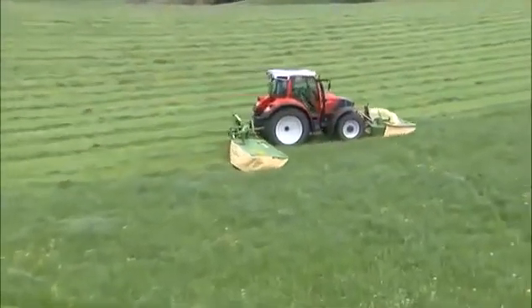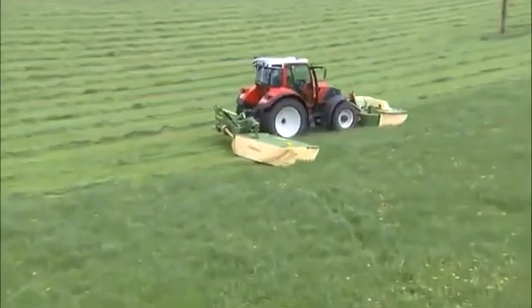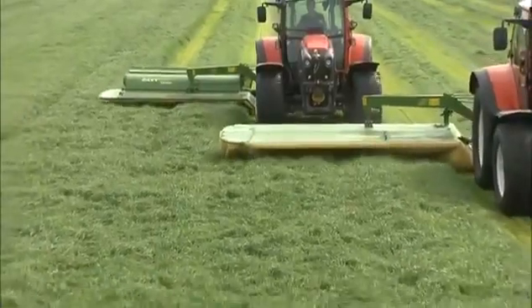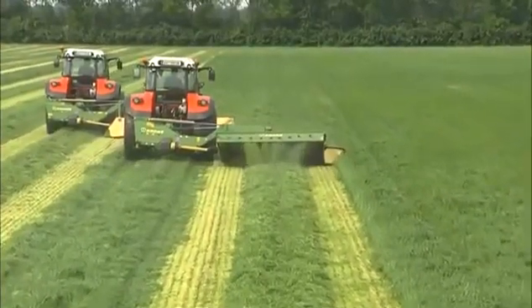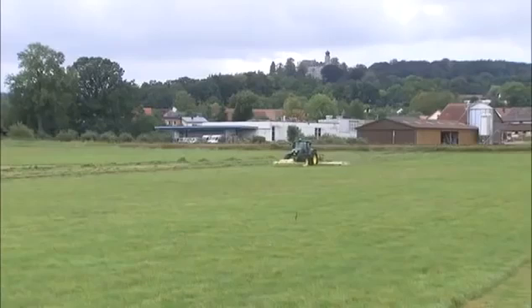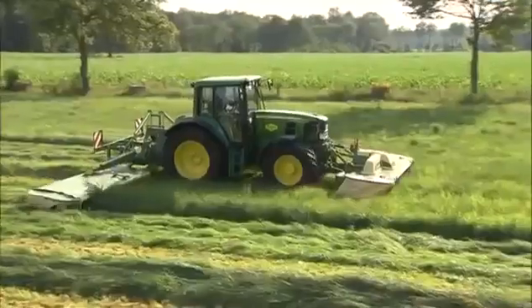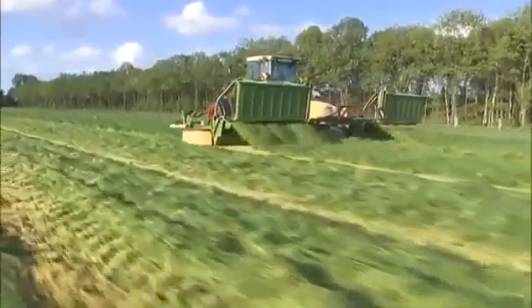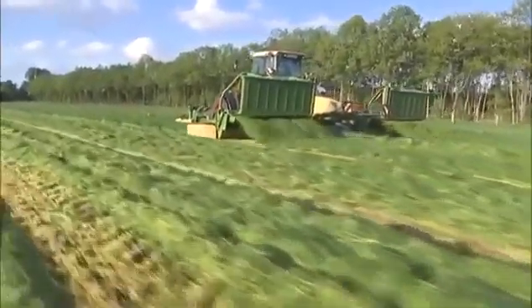Cutting at widths of 8 feet 11 inches to 32 feet, all mounted easy-cut models stand out for their exceptional performance. The right easy-cut mower for every application. Krone, the disc mower specialist since 1982.